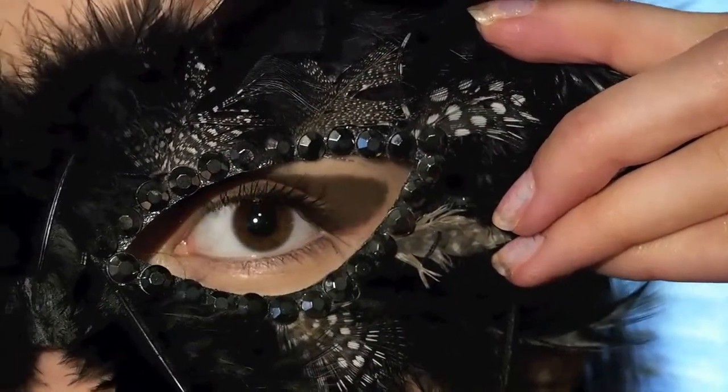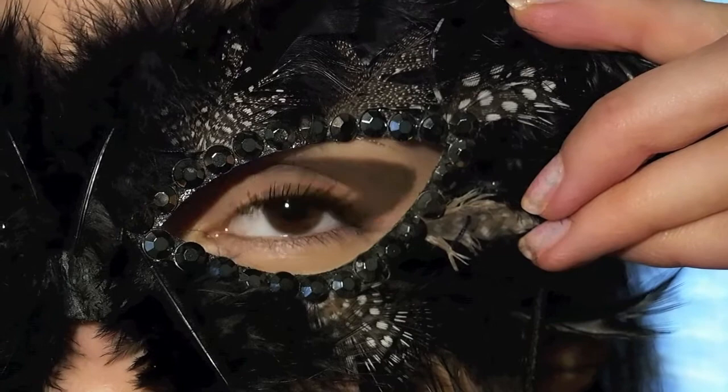Also, to make sure that I'm following the shape of my mask, I'm constantly checking out how it looks.